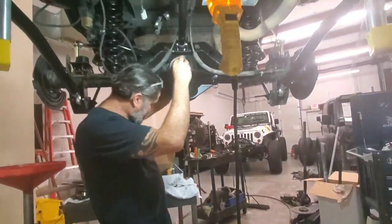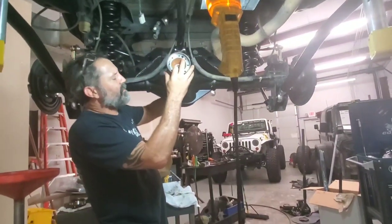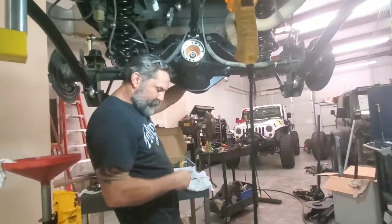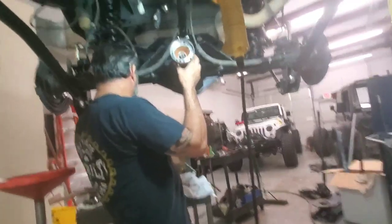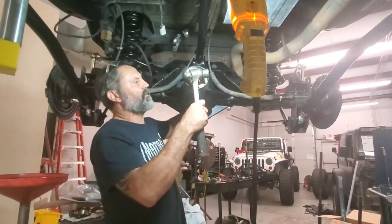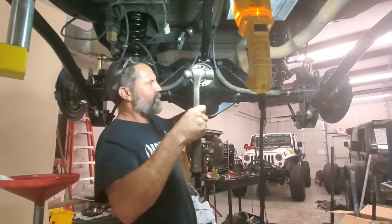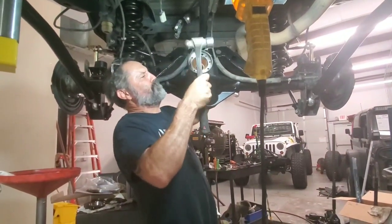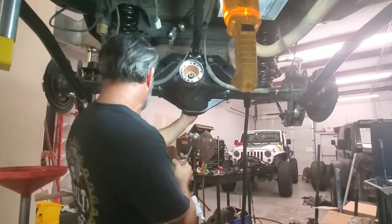I'm not going to put the seal in yet, and I'm going to use the old nut — basically because I want to make sure the rear end is set up and everything's good before I waste the seal. So I'll get this on here and get that clearing going so I can see some threads.